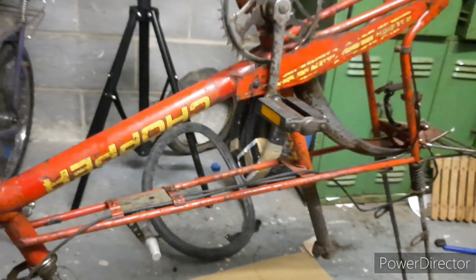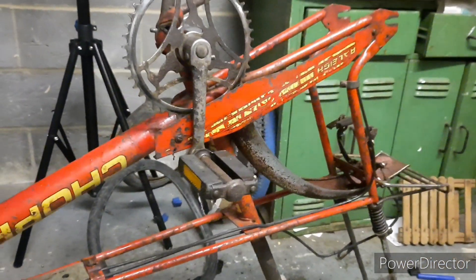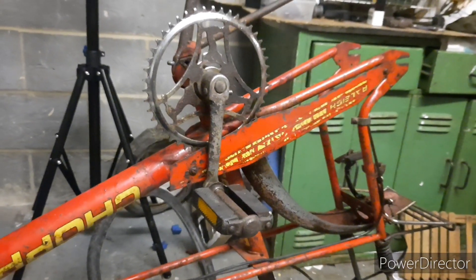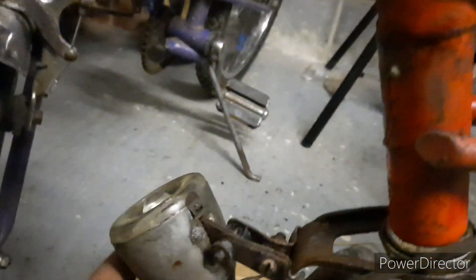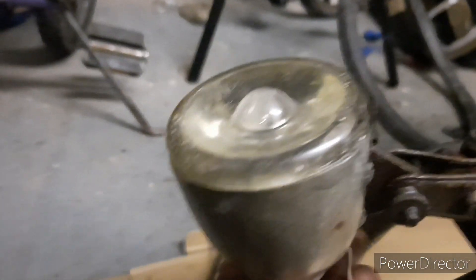I still want to keep the rust on it, the marks. This bike has to show its age. Just by taking off what's broken and fixing what is broken - like the lights were broken - ideally you keep them on. I'm still going to keep on the speedo and the front light. The front light is snapped - that's the dynamo light, that's snapped off. I still might keep that on for a bit of age.